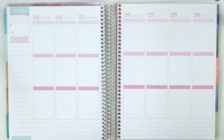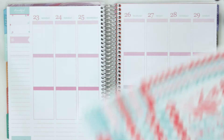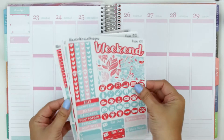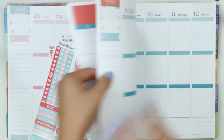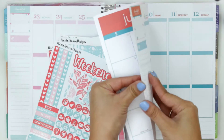Hey guys, so today I am back with a plan with me and I'm super excited because this will be the first kit I'm using that comes from another shop. A couple of videos ago I hauled the Nicole Alexia design stickers and I thought these colors matched perfectly with May. This would actually look really good ideally for next week, the first week of June in this planner.